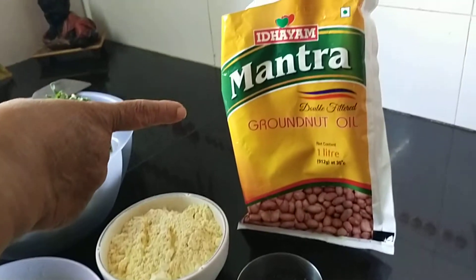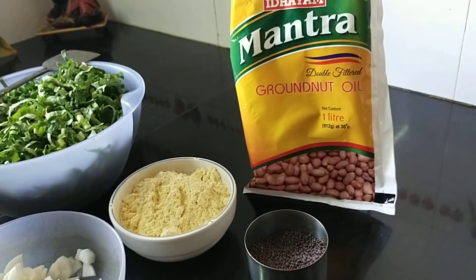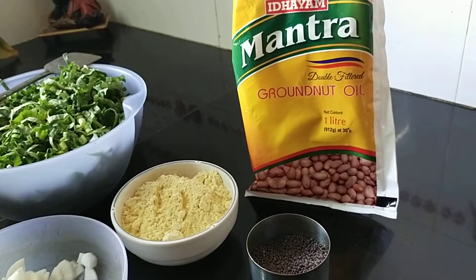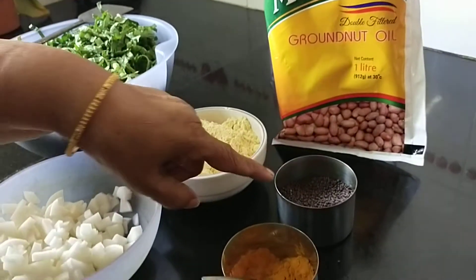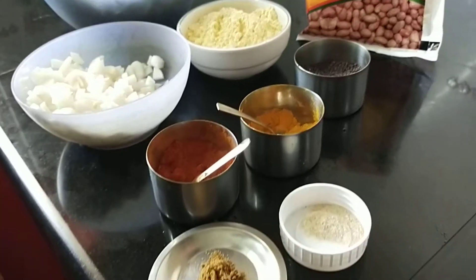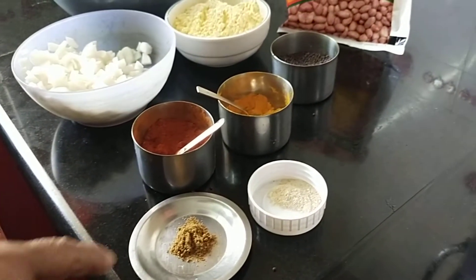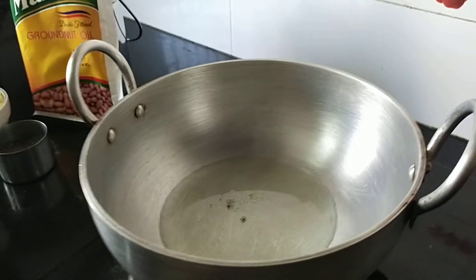Here I am using Mantra groundnut oil. For this sabji especially, if you use groundnut oil the taste will be awesome, otherwise you can use any oil. Then you need mustard, turmeric, red chilli powder, hing that is asafoetida, and dhana jeera powder. For dhana jeera powder please refer to my previous video. I have kept about two spoons of groundnut oil.